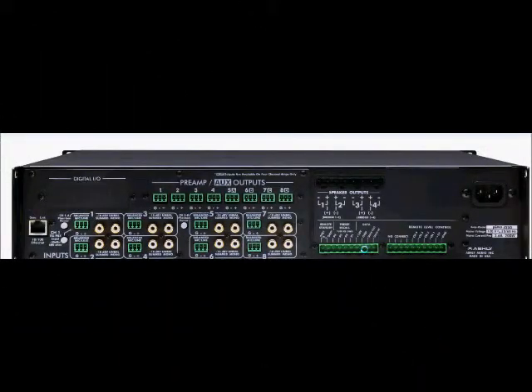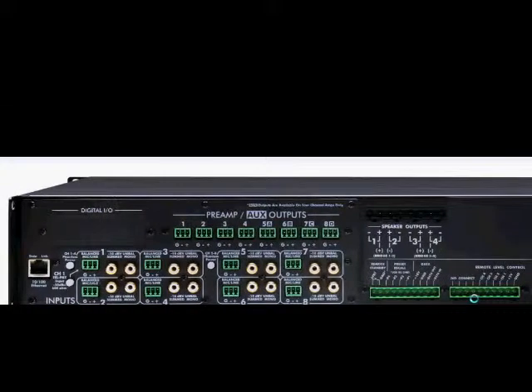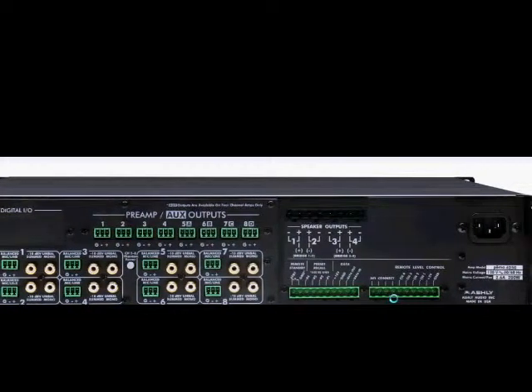Next, we have the data section. These four pins offer serial data control and can be wired to Ashley remote control devices such as our RD8C, which is a desktop or wall remote control device using an XLR data connector. Ashley also offers an inline converter that allows the data port to be used with other RS-232 controllers. Finally, we have the remote level control section. These pins can be wired to individual 10K potentiometers, such as the Ashley WR1, for individual level control of each channel.